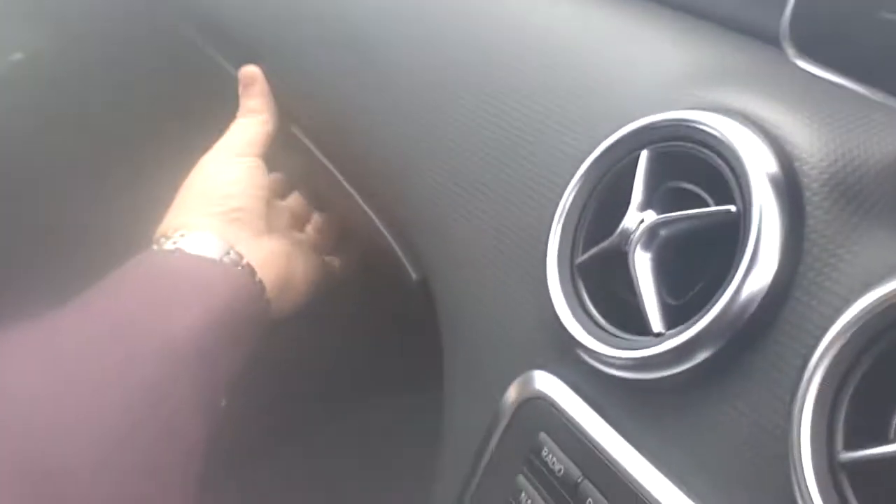The interior is still the same. I highly recommend not getting the white interior — I'm going to have to put some covers on this one. The glove box is the same size, not so big, but big enough to keep the manual for the car in it. Beyond that, not a lot else.